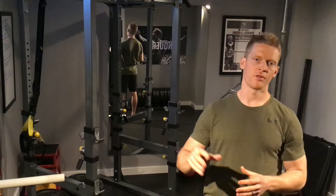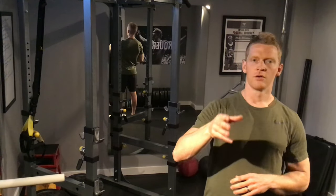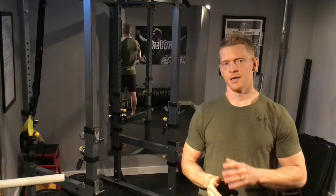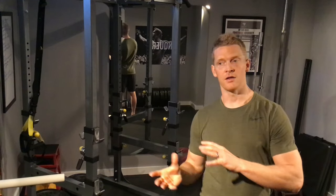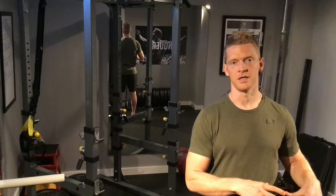You're going to get all the benefits that come with that one-hour jog around the block, the running on the treadmill, the running on the elliptical, the spending hours on the bike — you don't need to do any of that. You can get all those benefits with these short bursts of highly intense exercise.